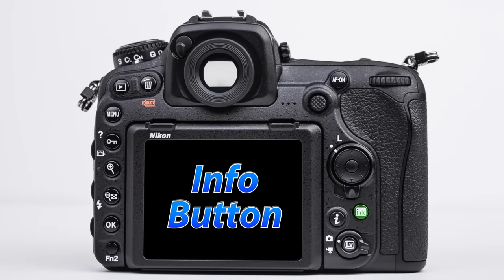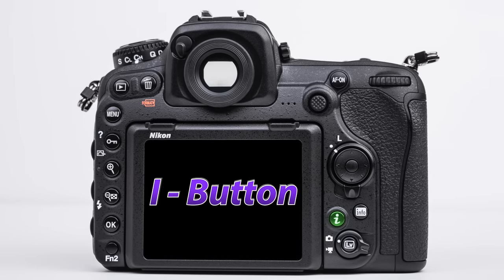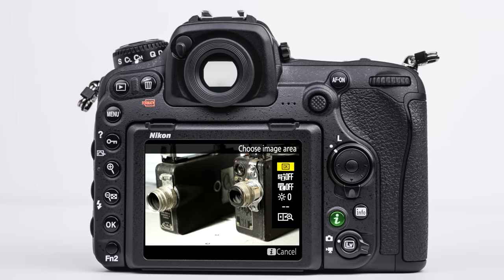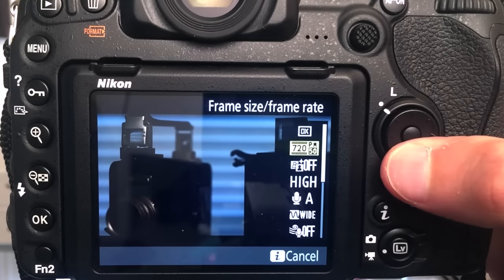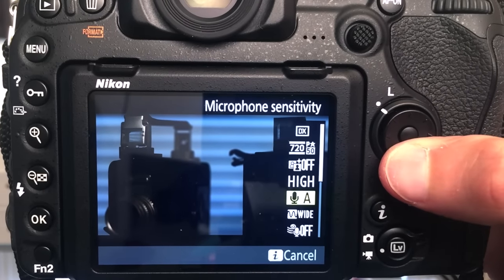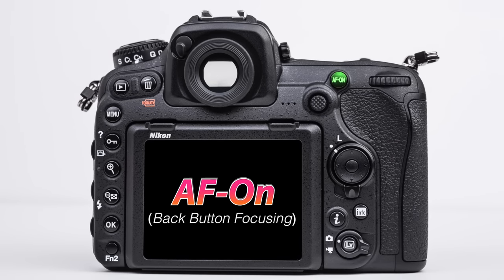Below the directional pad, we have an info button, which allows us to show certain shooting or playback information. The I button — which to me means 'change information' — allows us to access secondary controls and settings in the shooting modes as well as live view. It is particularly helpful in the video shooting mode when we can access things like audio. Above the joystick, we have the AF-ON button, which is used in back button focusing — I'll get into greater detail on this in our focusing lesson.